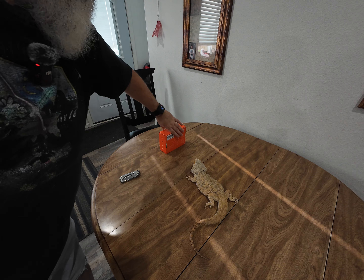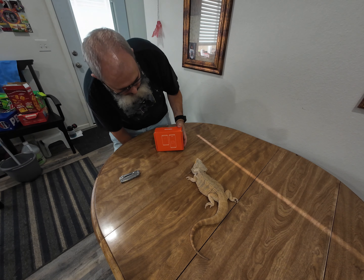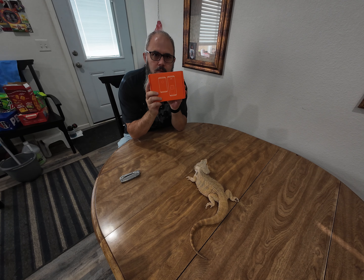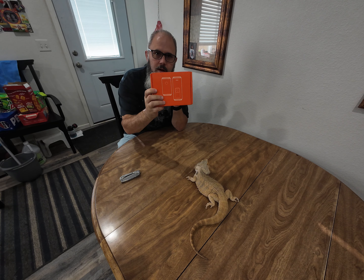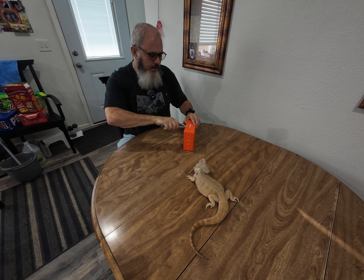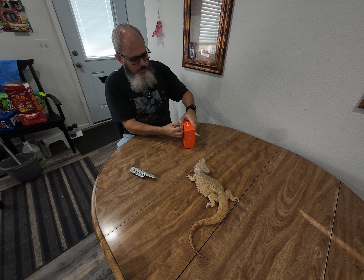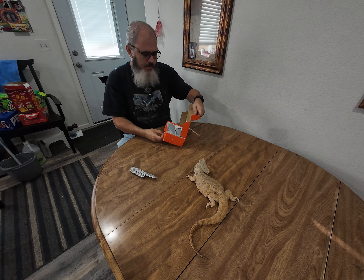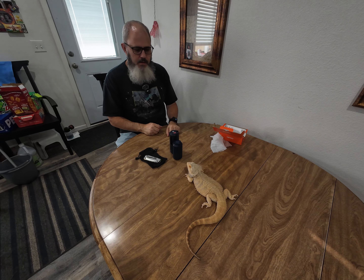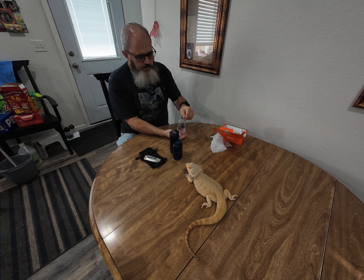I'm going to bring in my assistant Clem today to help me unbox this thing. Without further ado, take a seat here and I'll show you what I got. This is Cool Gadget's Nuo portable electric air pump — we're going to unbox this and open it up.